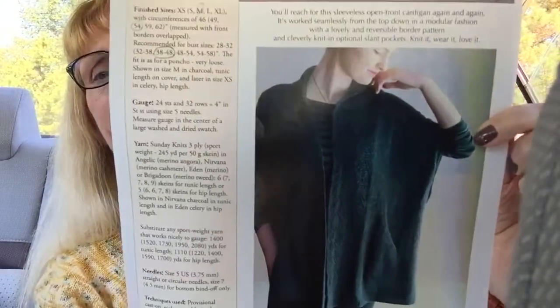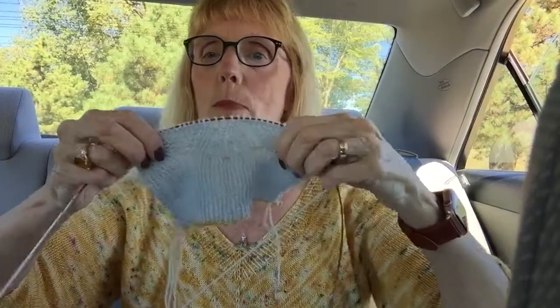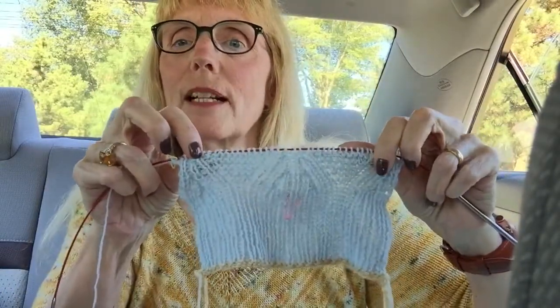Next, in a Carol Sunday tote, is 'Capture the Moment.' I tried this on years ago at knitting camp — Sally Rainey had knit it and let me try hers on, and I loved it. Right now I'm doing the collar, which goes up and around the neck, so there's quite a bit of work left. This one needs quiet evening attention. It's out of Carol Sunday's Angelic yarn in the ice blue colorway.